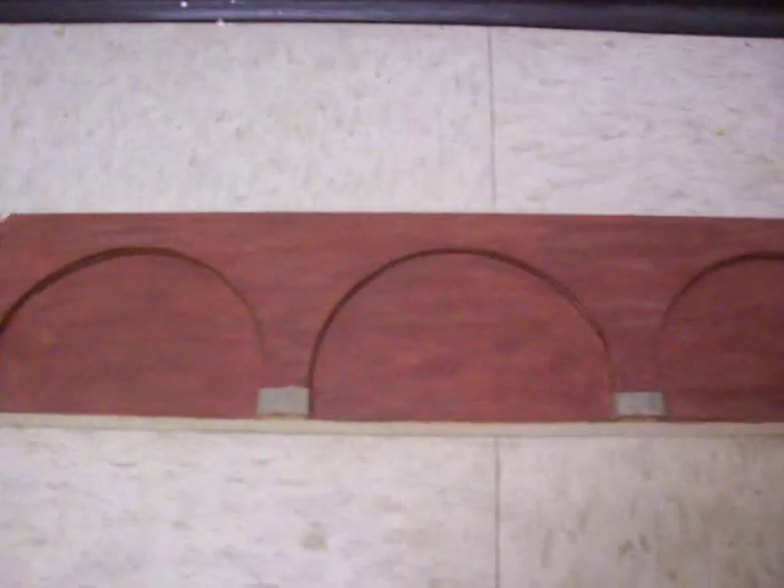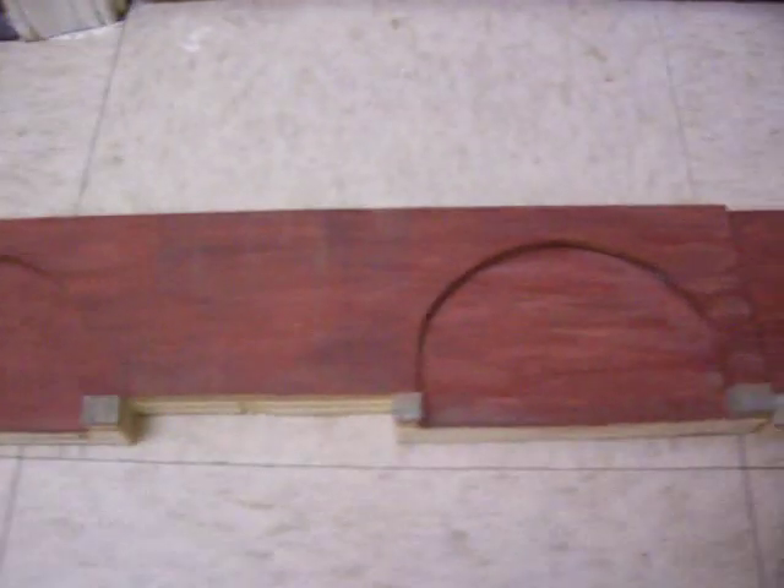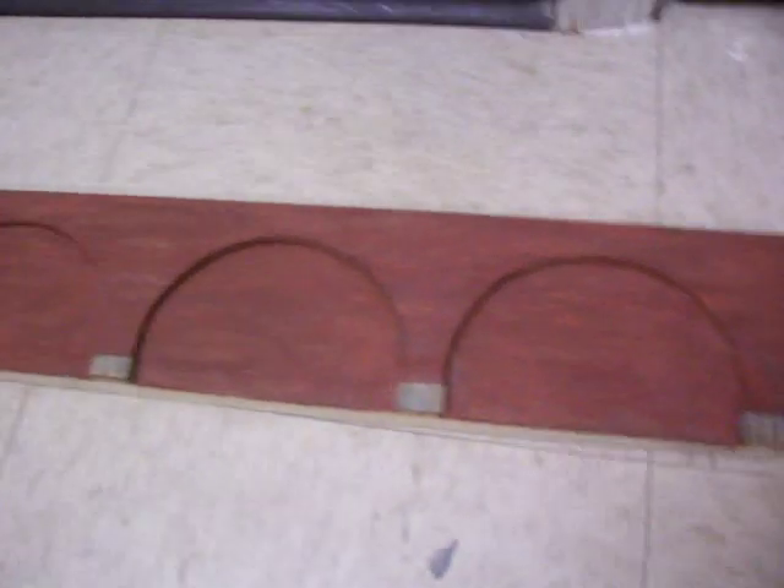On top of that I have a 1 eighth masonite. Then I used brick pattern on top of that and painted it up. It's real pretty good.